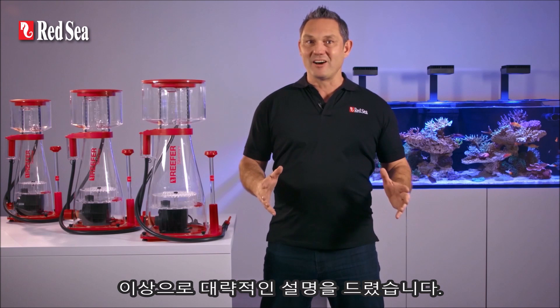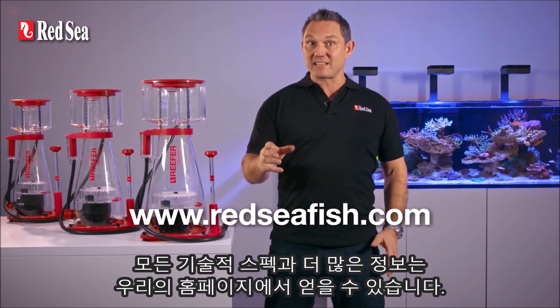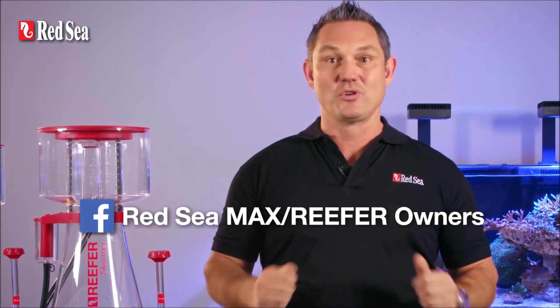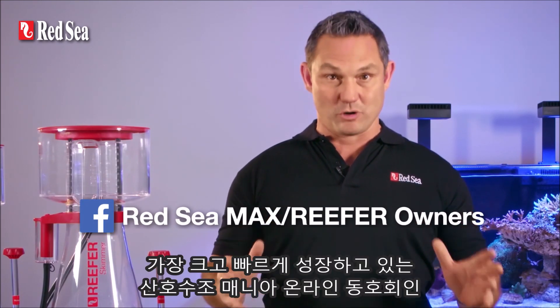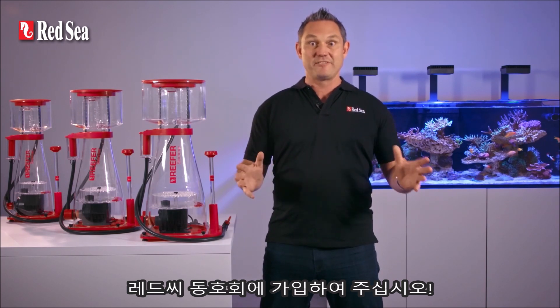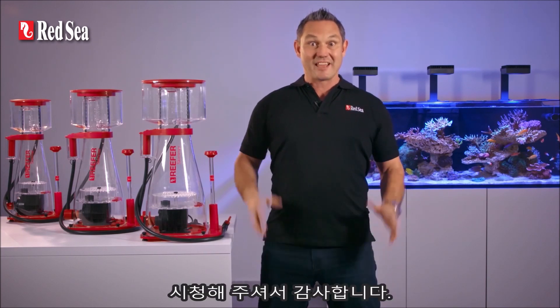That's about it for now. All of the technical specs and more information is available on our website. And if you're an avid reef hobbyist, join the Red Sea Owners Group, the largest and fastest growing online community of reef aquarium owners. Thanks for watching!